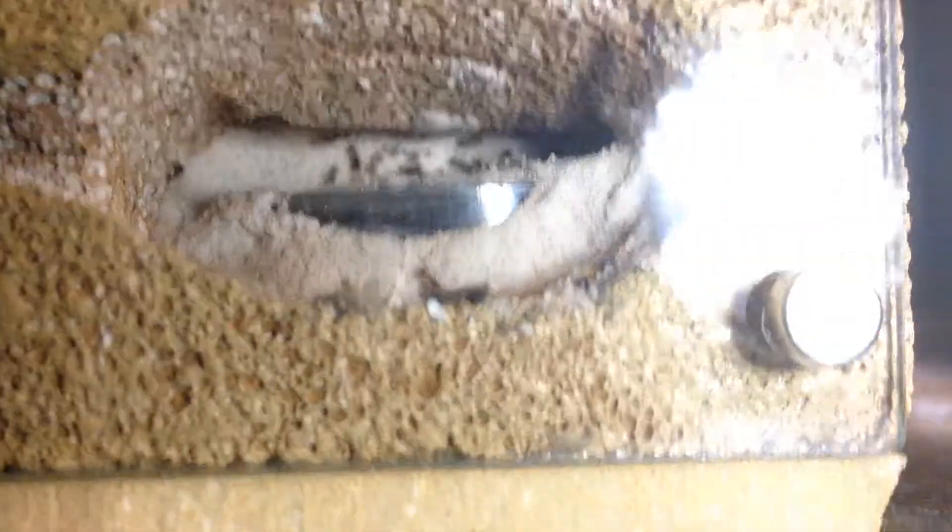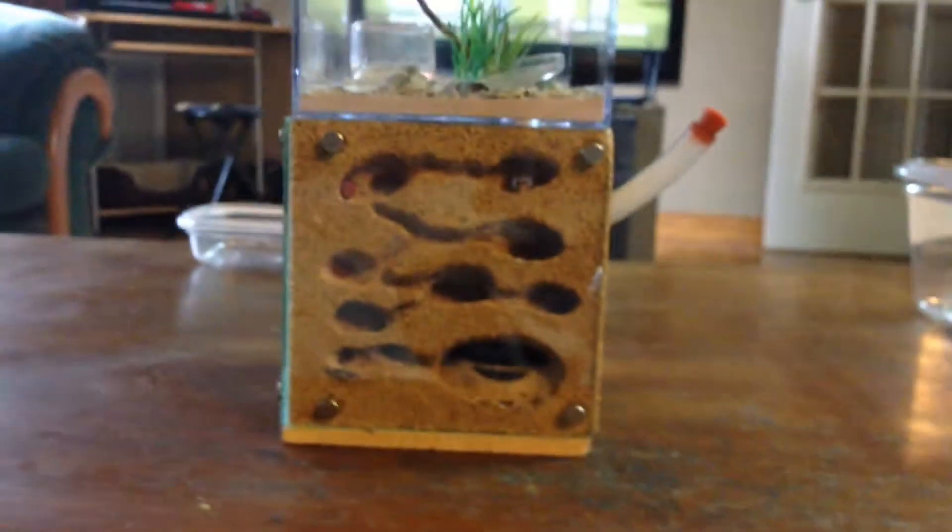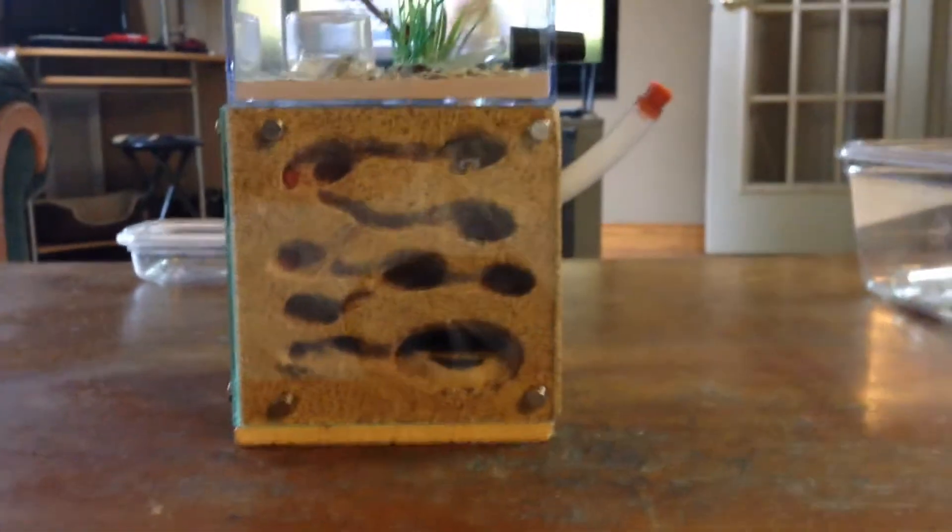That bothers me because first of all, look at the size of this thing — this is a three-sided formicarium, so you're looking at one side right now, it has three sides. I had to get this colony in position here to shine a light and focus the camera. Is that the queen right there? Yes sir, I do see the queen.